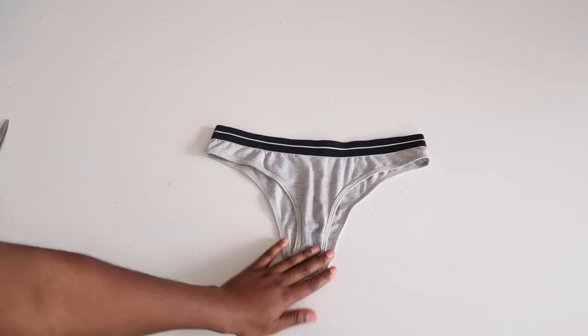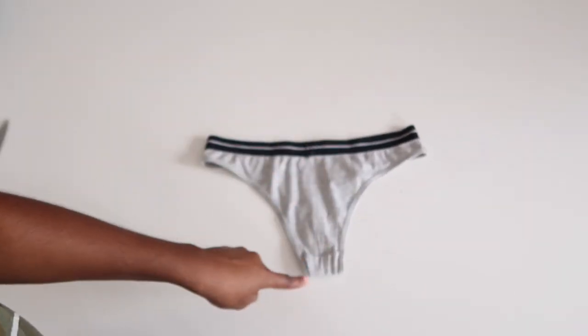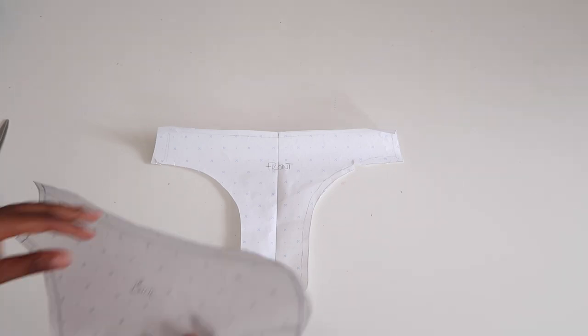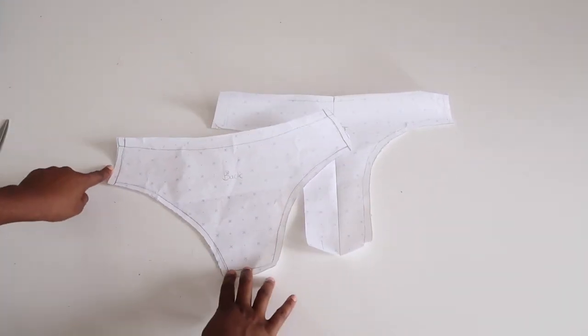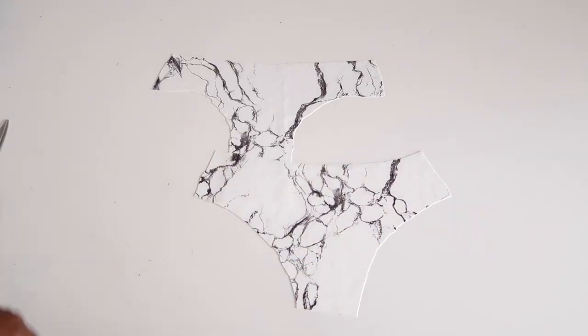Now it's time to trace the pants. Using the same technique as before, I traced the front and the back of the pants. I then added a seam allowance all the way around each pattern. Time to cut it out. This is what the tops look like and this is what the pants look like.